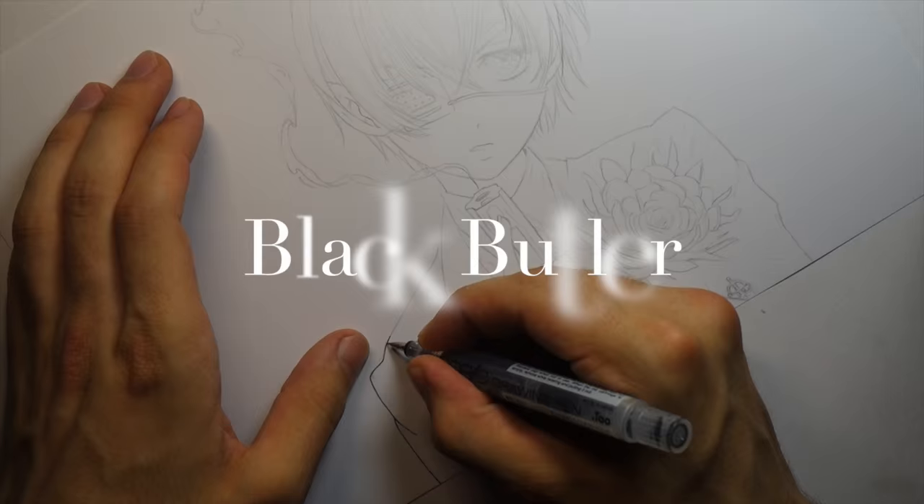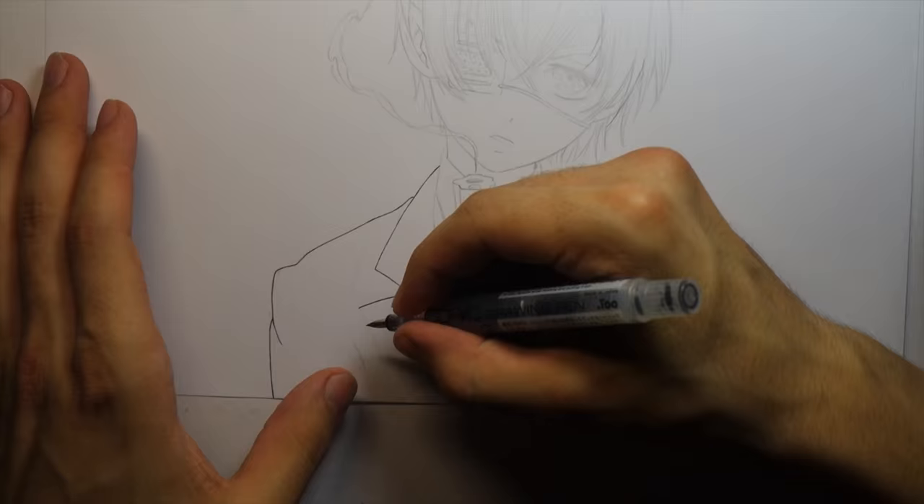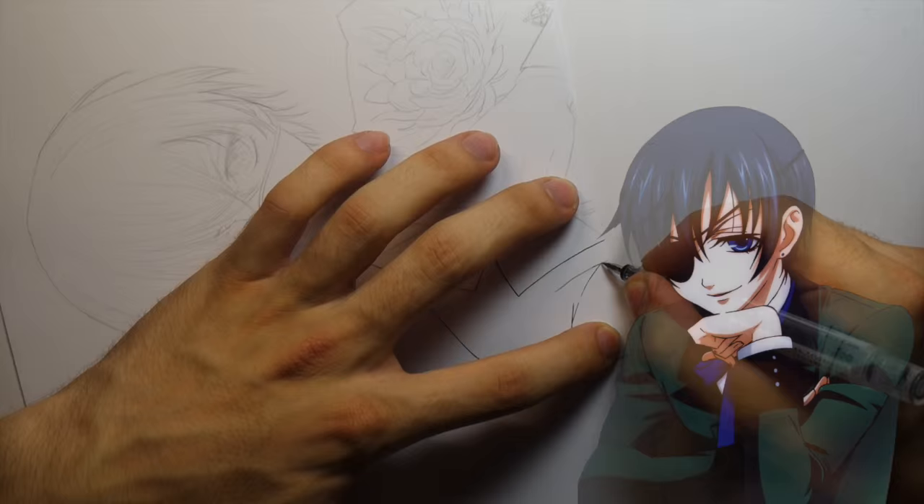Hey, what's up everybody, it's me Jordan and I'm back with another inking video. I try to keep these inking videos reasonably short — they're kind of just a preview. It's not going to be the whole process start to finish, but I just want to show you guys some of the drawings that I'm working on and that I'm going to be coloring with my Copics in the future.